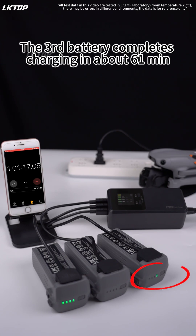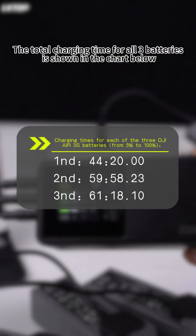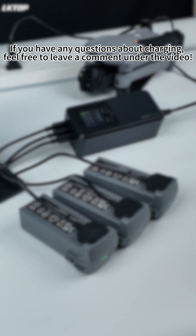The third battery completes charging in about 61 minutes. The total charging time for all three batteries is shown in the chart below. If you have any questions about charging, feel free to leave a comment under the video.